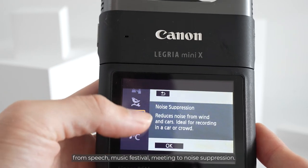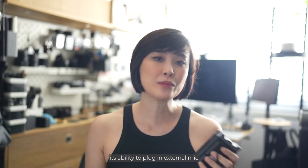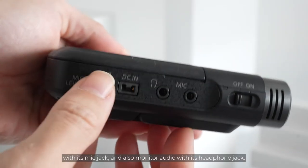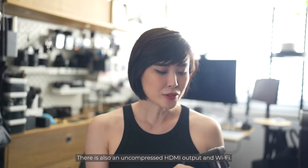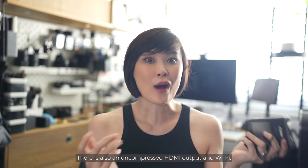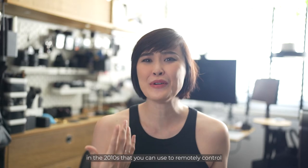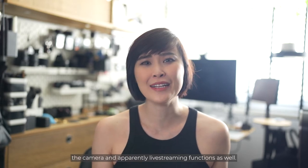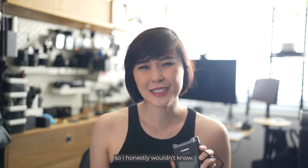It has a built-in stereo microphone with 8 audio scenes to select from — from speech and music festival to meeting and noise suppression. The best part is the ability to plug in an external mic via the mic jack and also monitor audio with the headphone jack. There is also an uncompressed HDMI output and Wi-Fi. There's an app — stuck in the 2010s — that you can use to remotely control the camera and apparently for live streaming as well, but I haven't had any luck connecting the camera to the app.